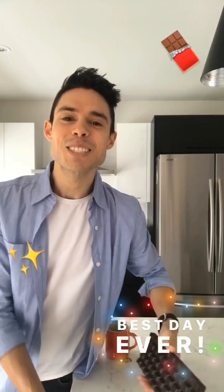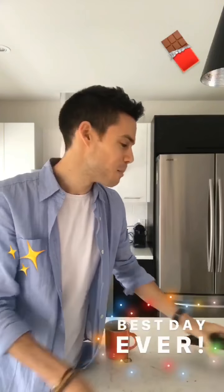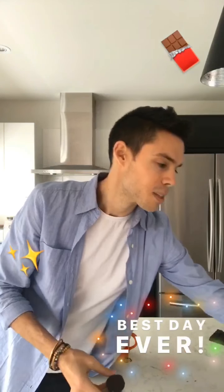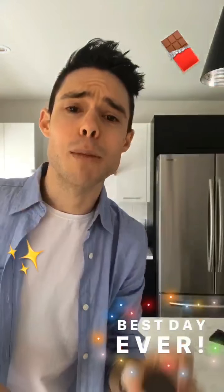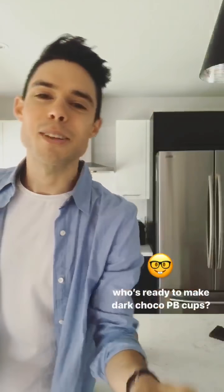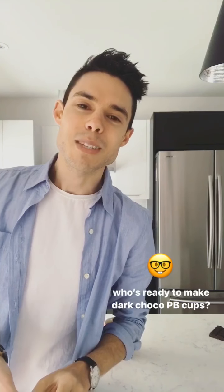Hey everyone, the best day of the year is finally here — it's National Chocolate Day! I'm so excited because we're going to be making dark chocolate and organic peanut butter cups, homemade from scratch right here on the feed feed together. They're going to be amazing. Before we dig into these beauties, I just want to give a huge thank you to the feed feed for having me take over their account.